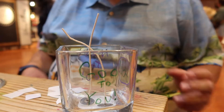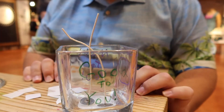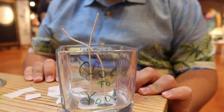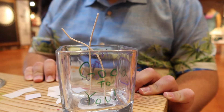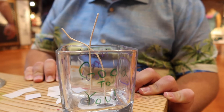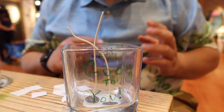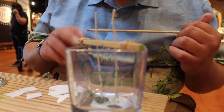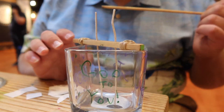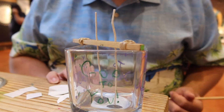So now you get to pick the color of your wax. We can do green, yellow, blue, pink, red, teal, and purple. I think I'll go with purple. So we picked the color of the wax. Then we have the wick holders — we're going to stick those in. Excited to see what comes next.